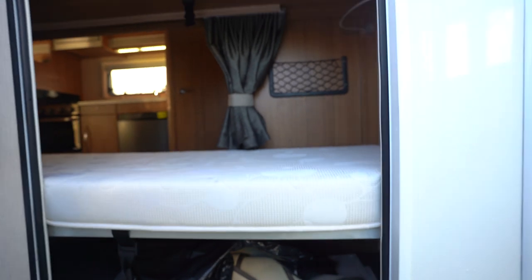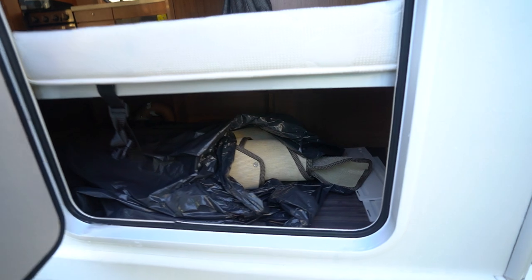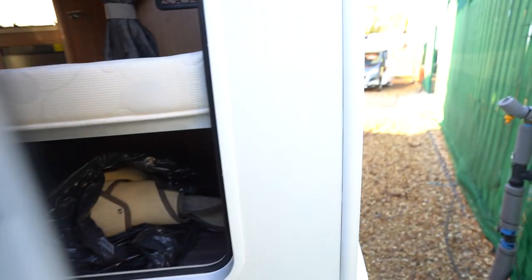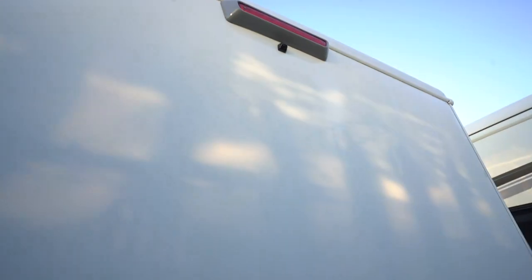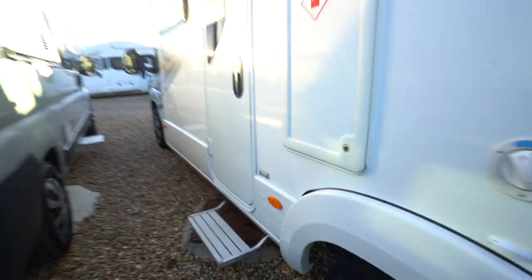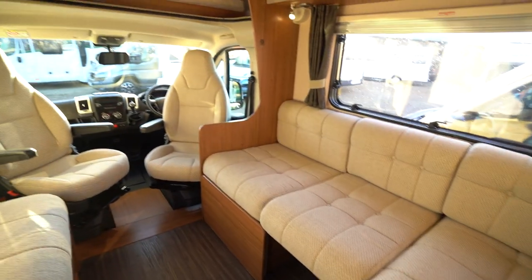As we move around to the rear, you've got bunk beds at the back and then also garage space at the bottom. That's your freshly cleaned rolled-up carpets there, and a reversing camera up top.